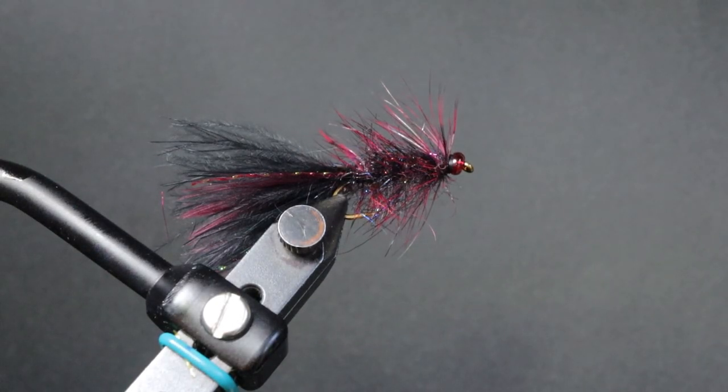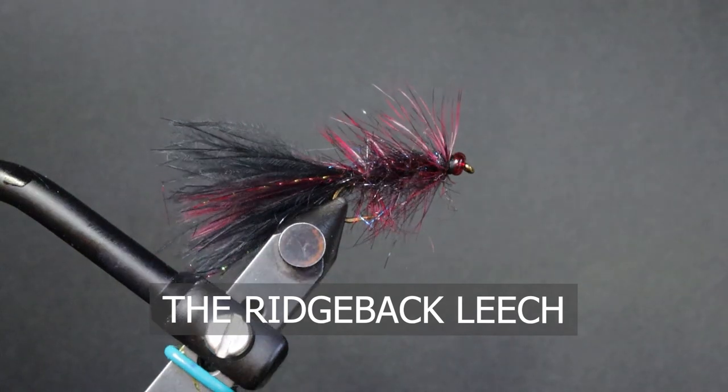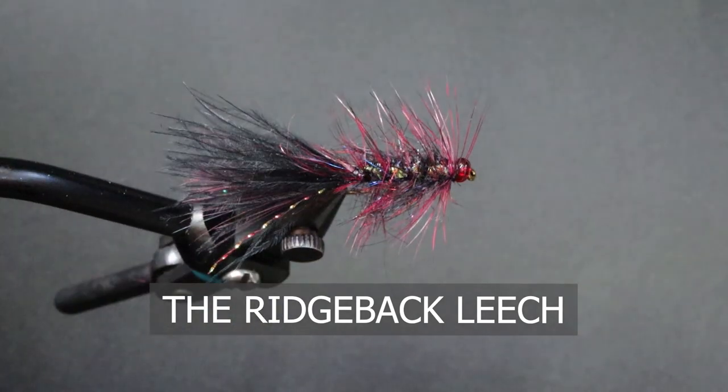Good day everyone. Welcome to another edition of On the Bench at Sport Fishing on the Fly. I'm your host Deb. Today I'm going to be tying for you a fly called the Ridgeback. This pattern was given to me by a friend of mine, Rob Vialla.